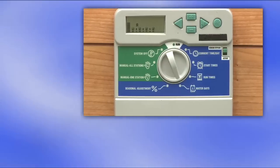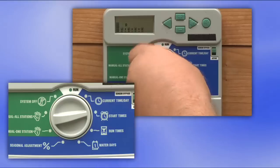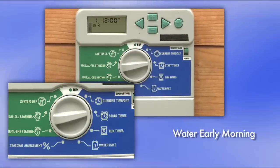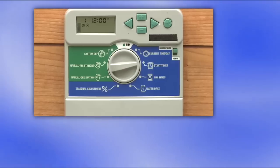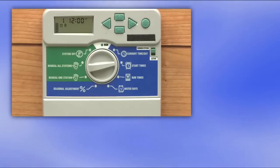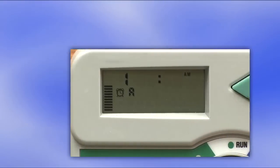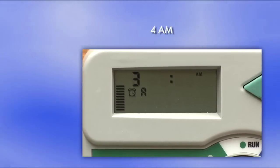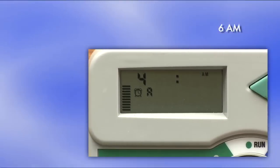Next, let's choose the best times of day to water our lawn. Early morning is the best — the water does not evaporate too quickly and has a chance to soak in before it gets hot. And here's a neat trick: let's set four start times in the morning — say 12 AM, 2 AM, 4 AM, and 6 AM. I'll show why we're doing this in just a minute.